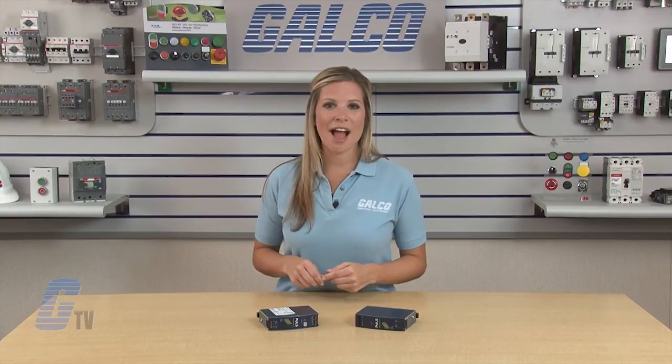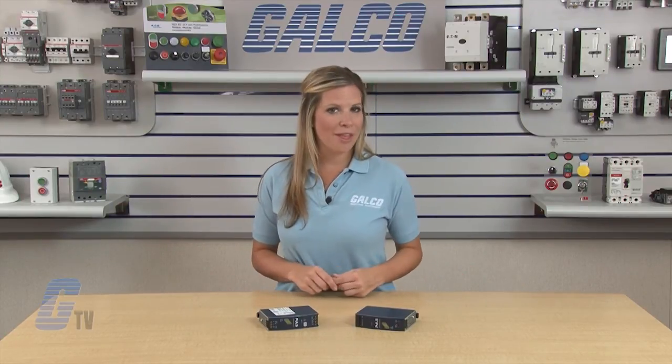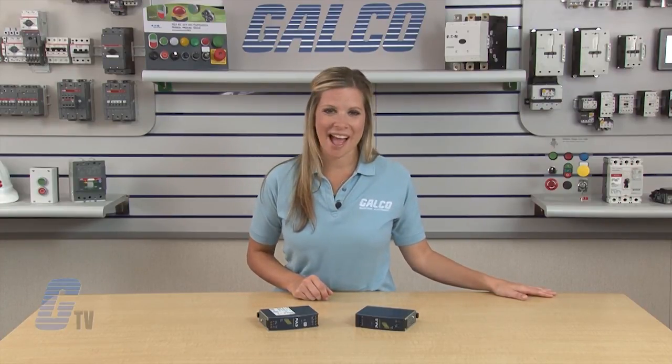Daisy chaining of outputs is also possible and can be connected to additional DC-DC converters. Pulse Dimension Series DC-DC converters, along with thousands of other products and services, are available at galco.com.